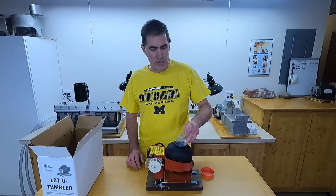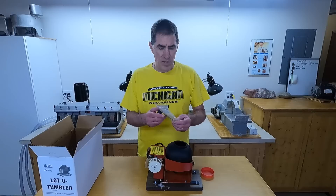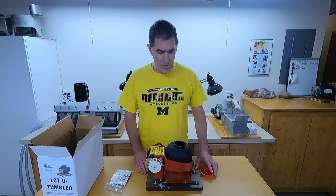So here it is. It took me a little while to find the directions — I thought they forgot to put them in here. The directions are in this little bag inside the barrel, and there's a little bit of grit in there, probably enough to get your first batch done, and that's about it.